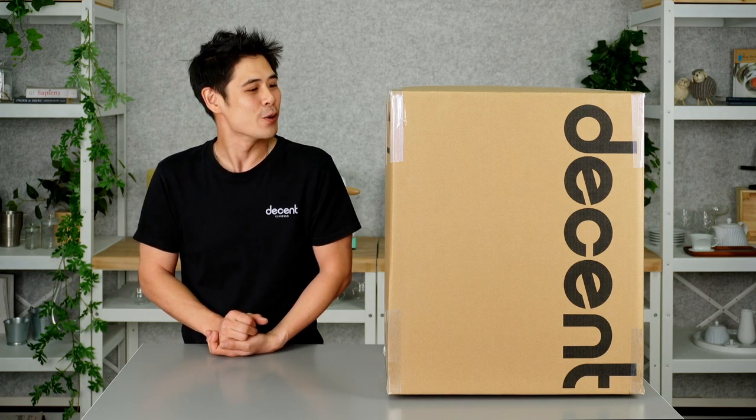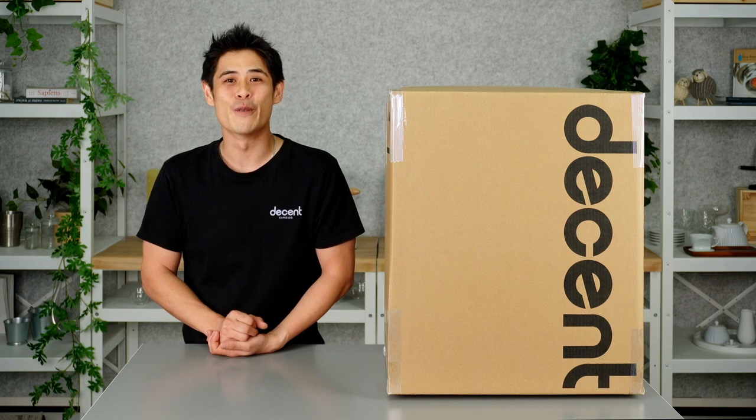Welcome everybody to today's video. I'm Paul and we're going to go through the unboxing of the V145.